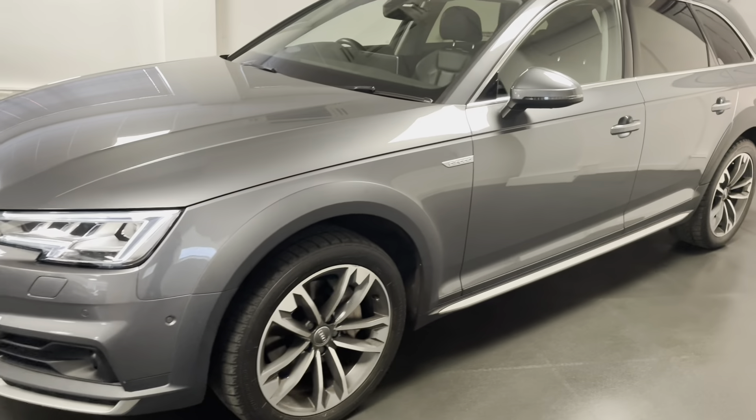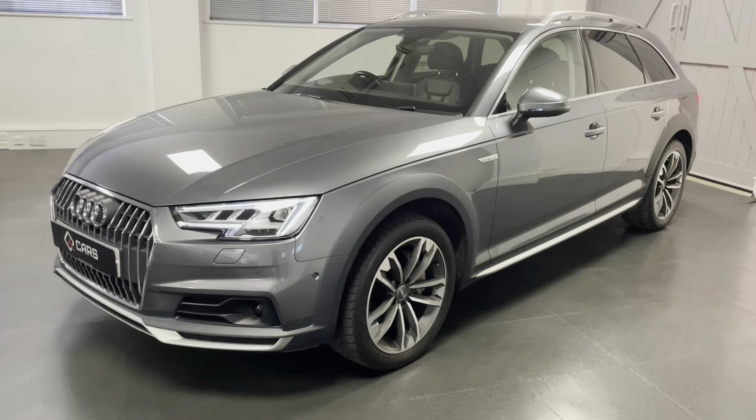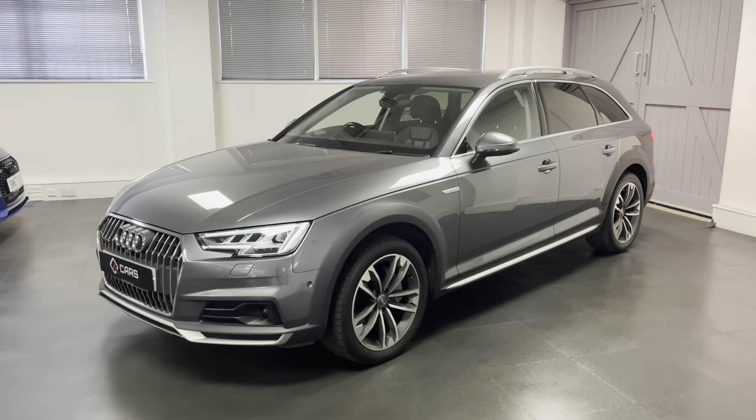You will have noticed in the first shot those slightly different looking front headlights — it comes with the automatic LED matrix system.